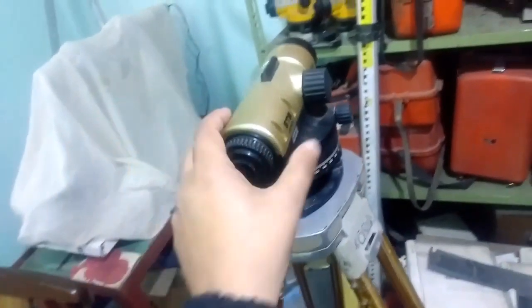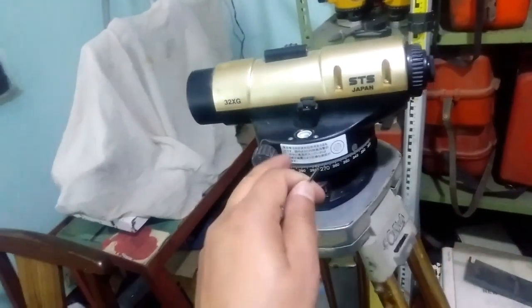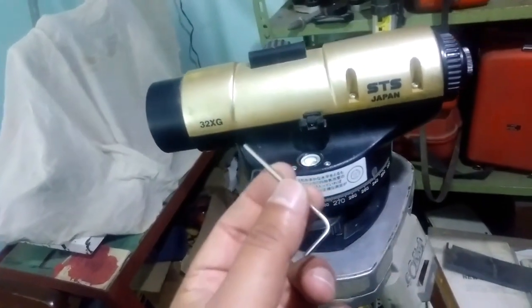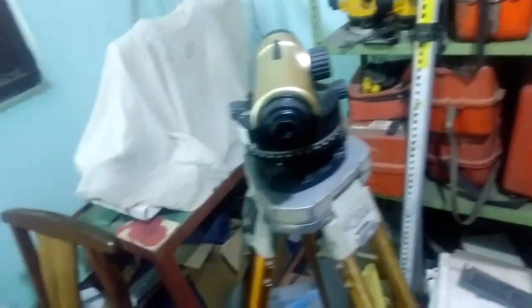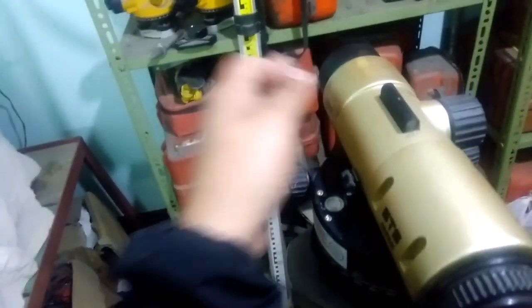Now you can see it — the bubble is outwards from the center. I'm going to show you how this error is adjusted; it can be done by yourself. For adjustment, we need to move the screw using an align key. You can see this is the align key — it comes while purchasing new devices, or you can purchase one from the market easily.